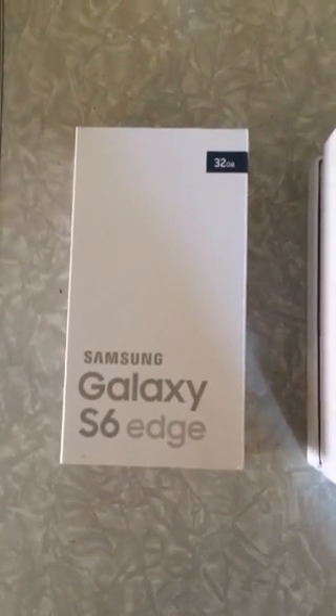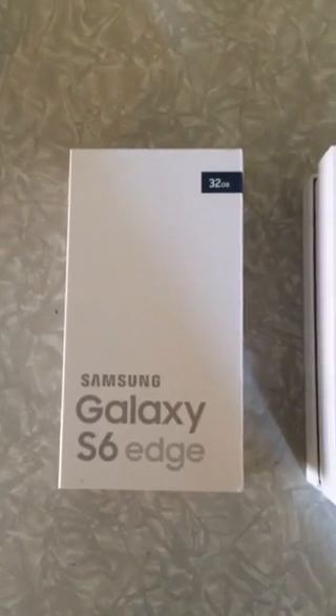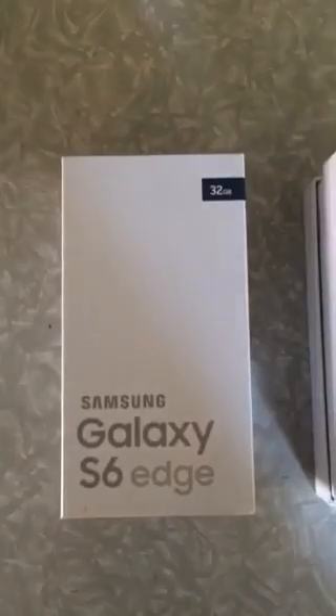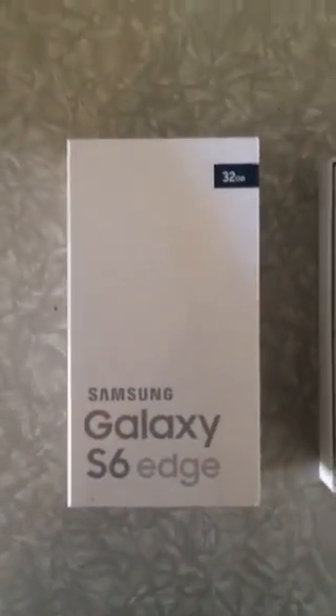Hey everyone, my name is Kenny and I was selected to review this brand new Samsung Galaxy S6 Edge. It came in the mail pretty quickly. This one is 32 gigabytes, which is a lot of storage for me. In the box was an extra pair of headphones, a starter guide, and an extra charging adapter.